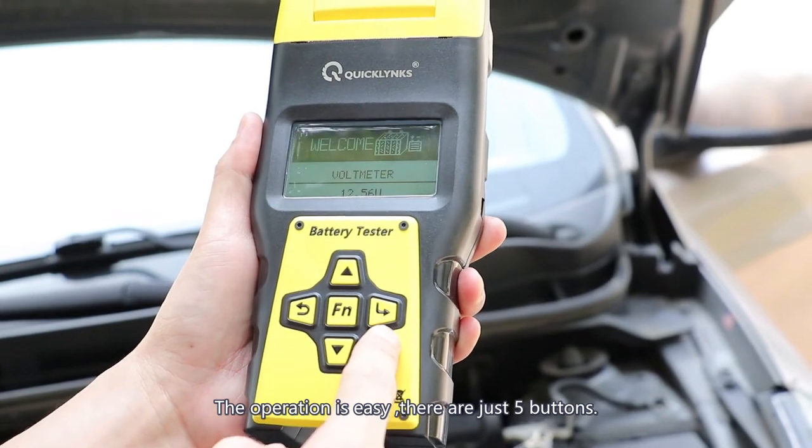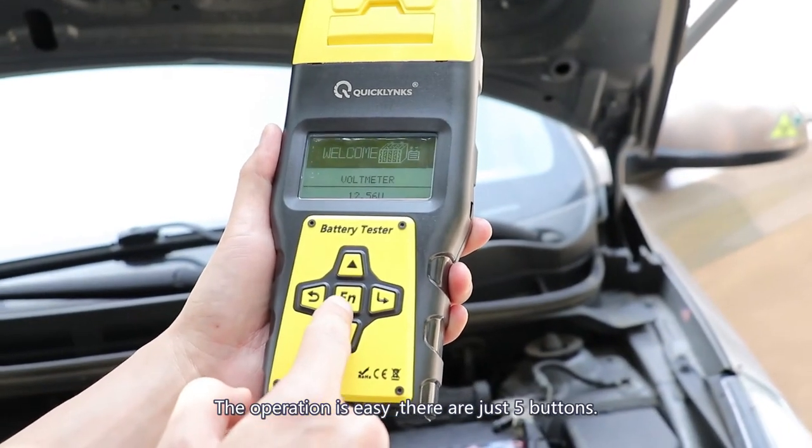So this is the return, this is enter, and this is a shortcut. So let's enter.